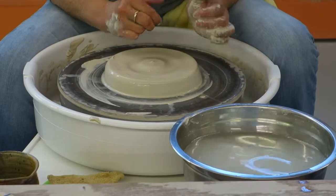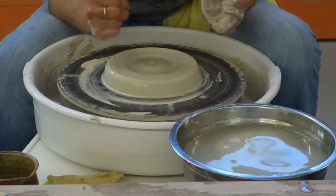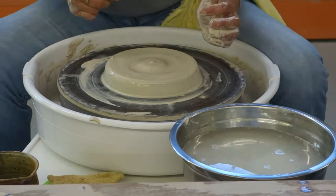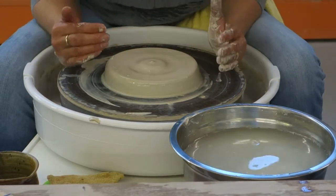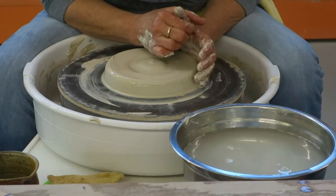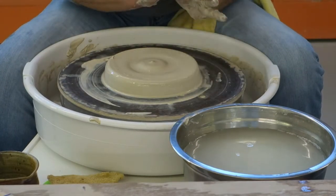This is the way I center. I always brace my elbows against my legs — I'm up here just like I'm riding a horse. I have my legs against the splash pan, leaning forward, and I lock my hands together.